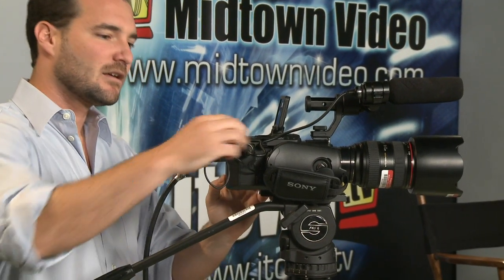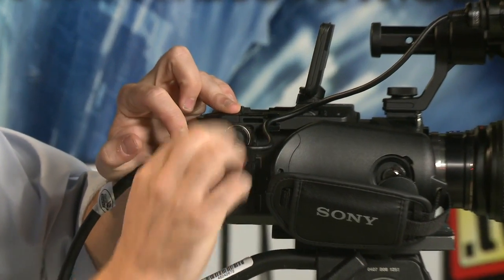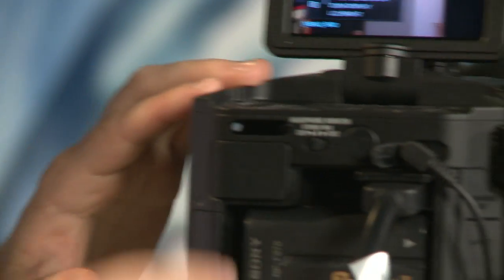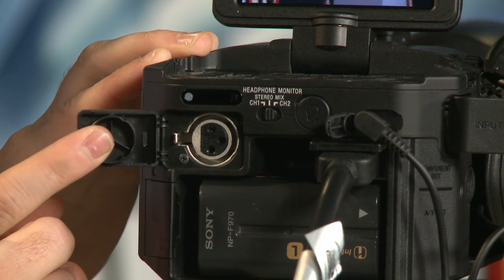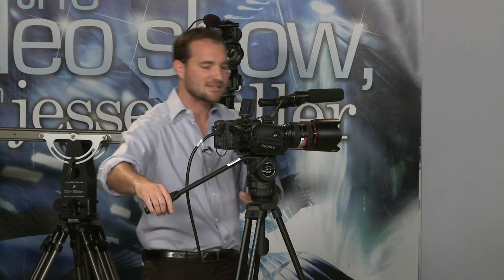Input number one is on the side of the camera right here — standard XLR, just like you're used to. Input number two is in a slightly unusual spot; you reveal it behind this little rubber device. So those are your two audio inputs.